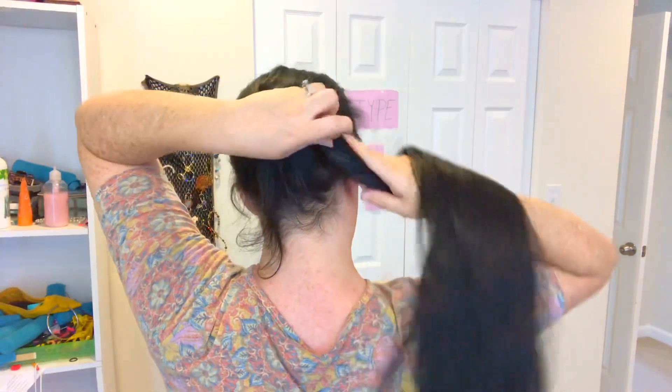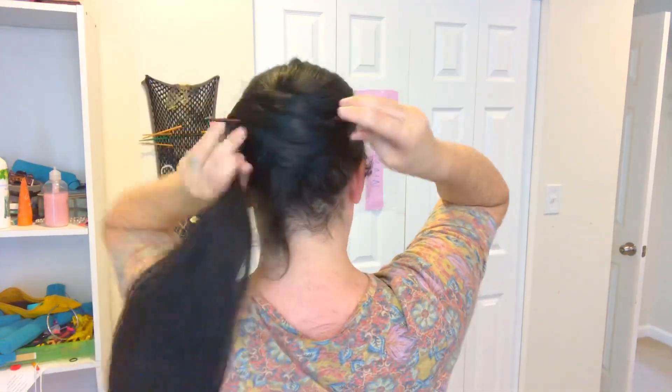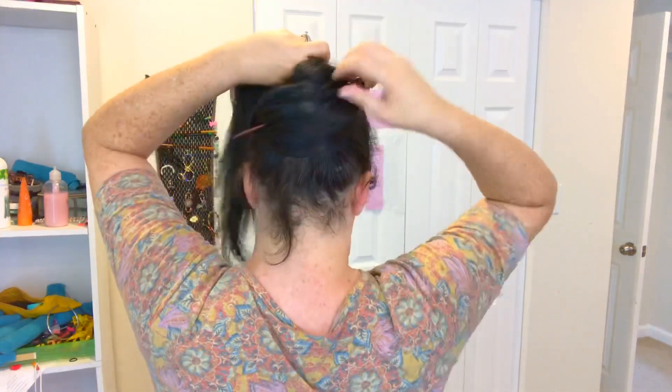Another one like that is the winding bun. The whole ponytail will come up over on this side, across and over, and then wrap around.